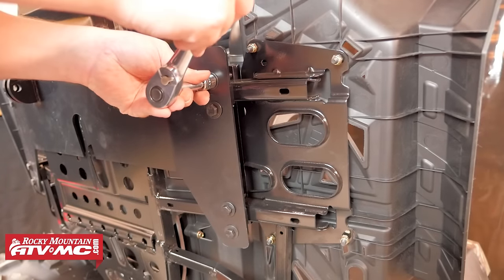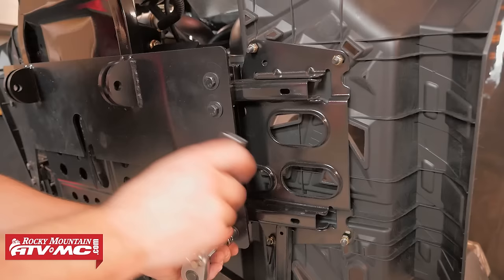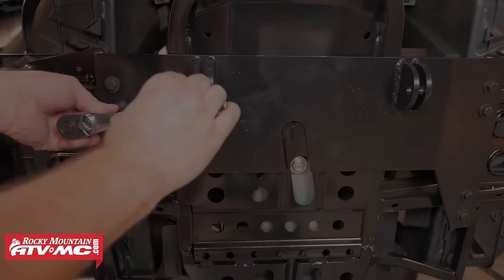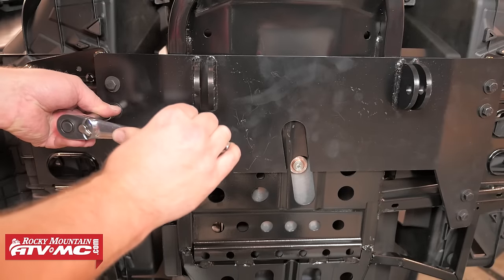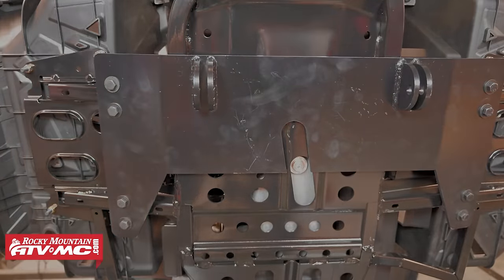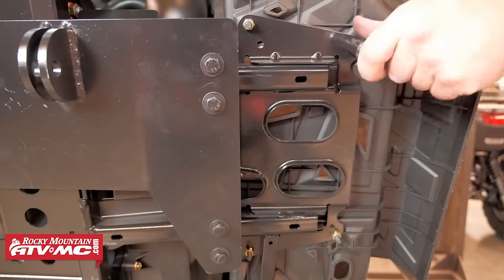Now we can go back through and tighten down all the plow mount hardware. You'll want to make sure that the plow mount is sitting straight on the frame rails, then go ahead and tighten down all eight bolts securing the plow mount into place. After that, go back through and snug down the four footwell bolts as well, and then we're done with the install.